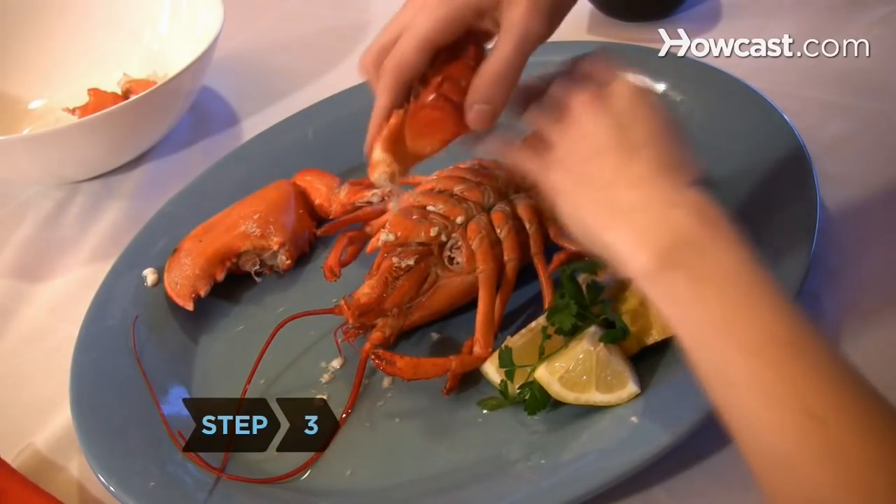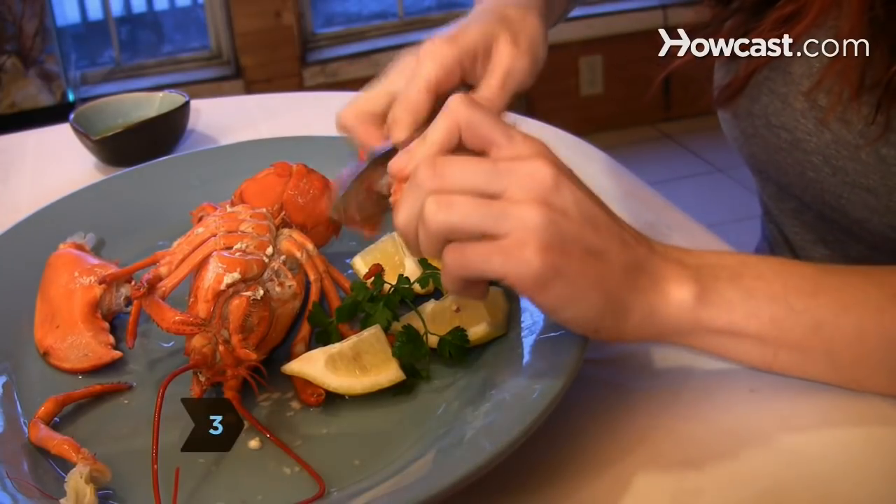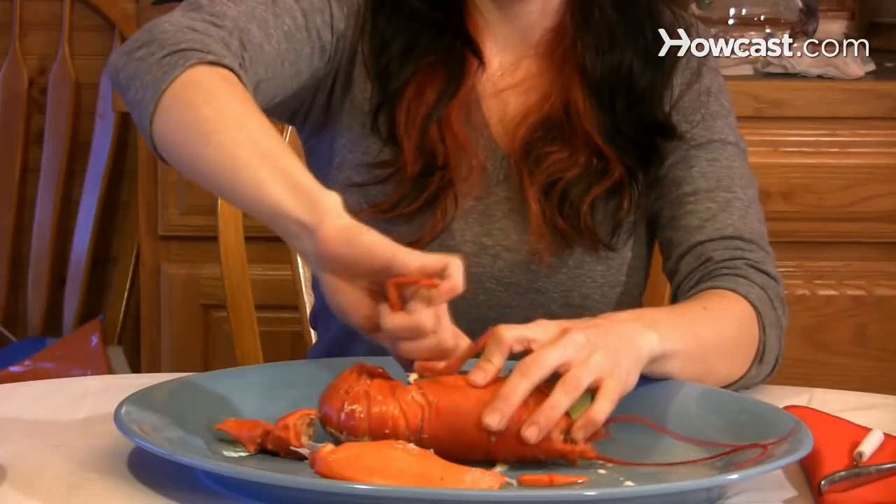Step 3. Break off the front legs and use the nutcracker to break them open so you can get at the meat. Twist off the small back legs and suck the meat out as if they were straws.